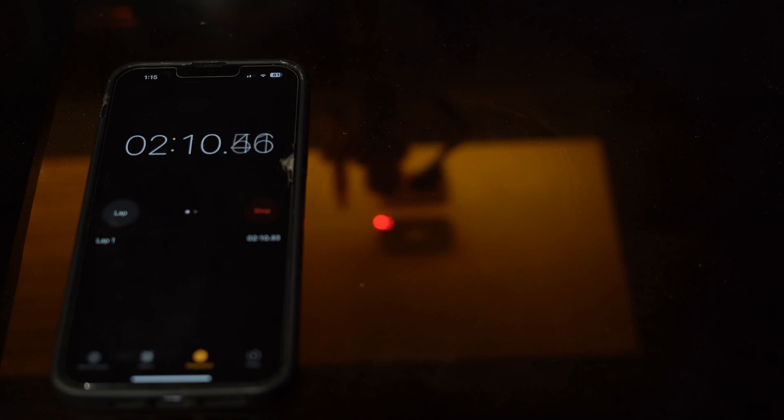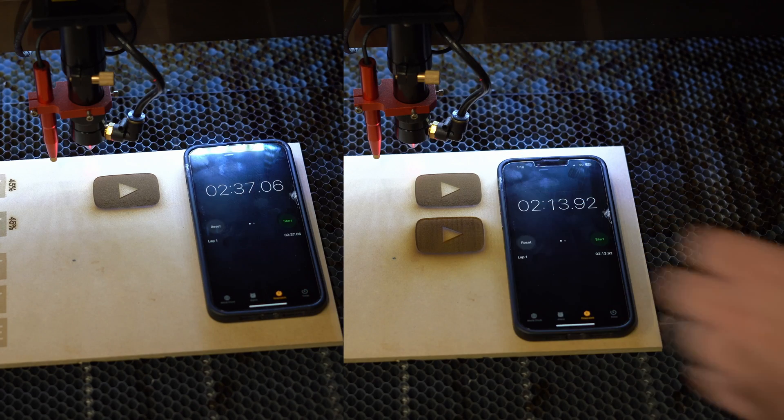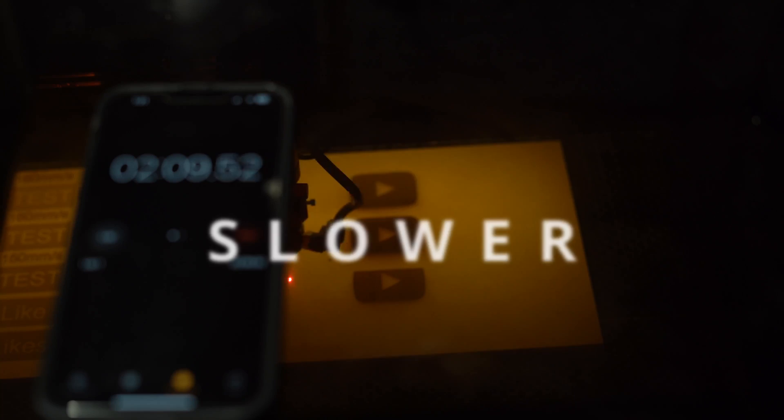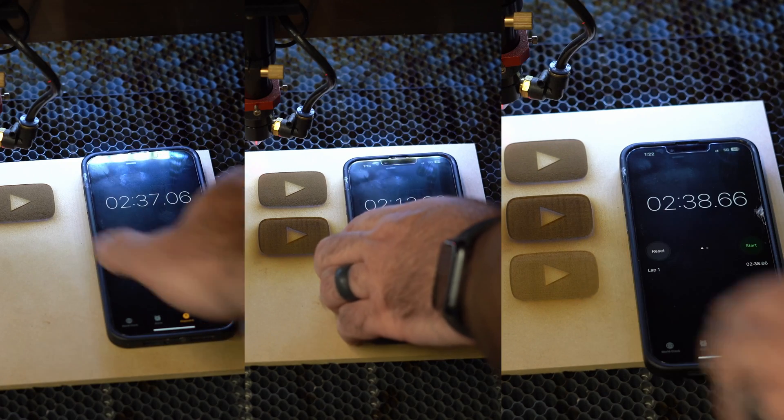Here's where it got crazy and my mind was blown. Based on our interval setting of 0.1, the 150mm run time was 2 minutes 37 seconds. Our second test did run faster, but only by 24 seconds. Our third test at 500 actually ran slower than our first test and took 2 minutes and 38 seconds to engrave. So why is that?